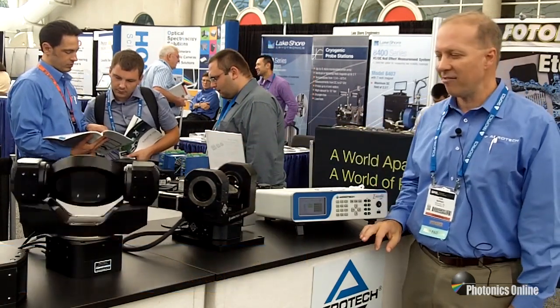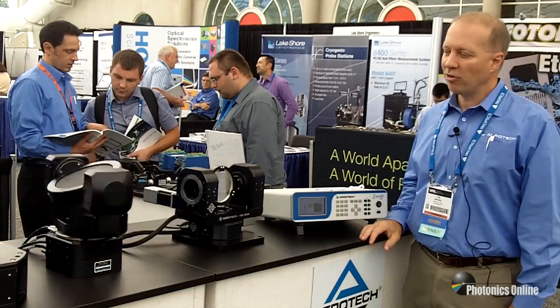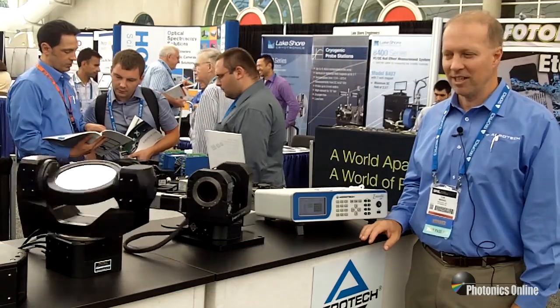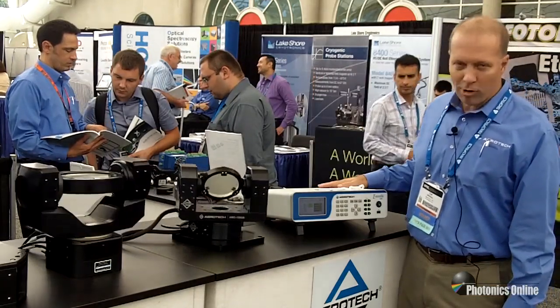We can put different sensors in it. We have camera mounts. We also have direct encoders on it, so you can get very high accuracy and repeatability. It's running on our Ensemble laboratory controller.